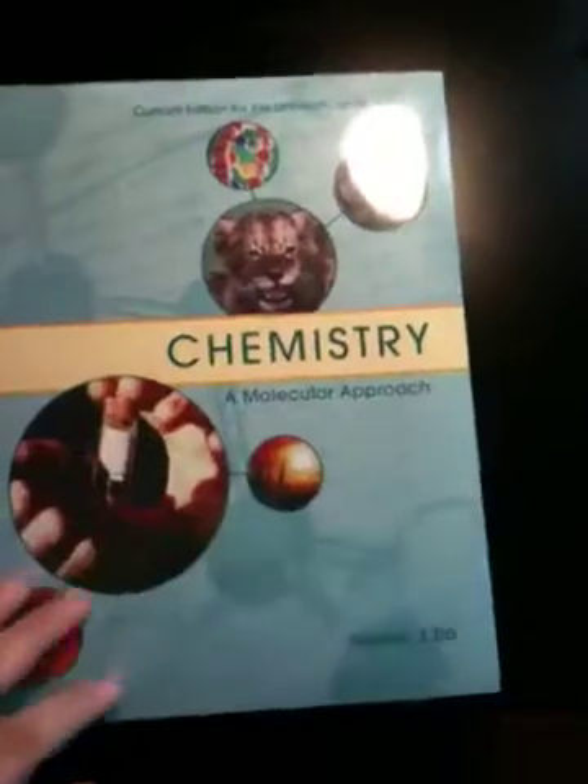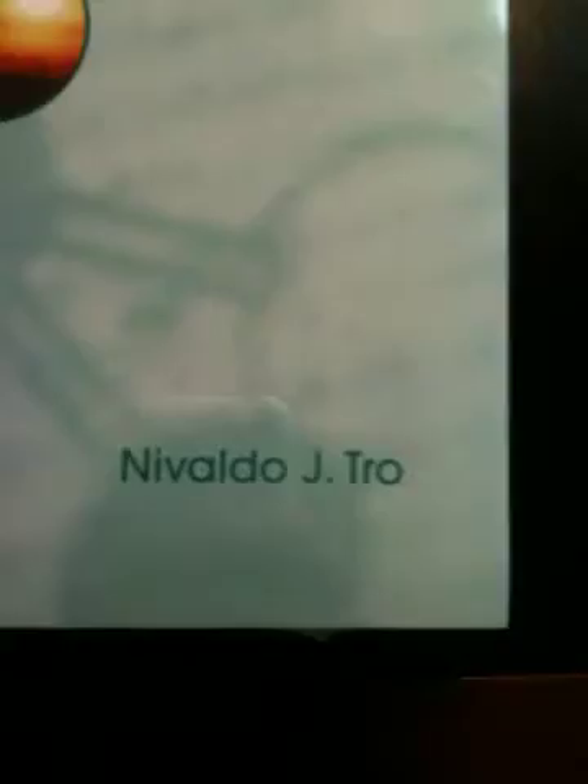I ordered this about a week ago and it finally came in. Haven't even opened it yet and I'm pretty excited. Oh, and it's by Nivaldo J. Tro.